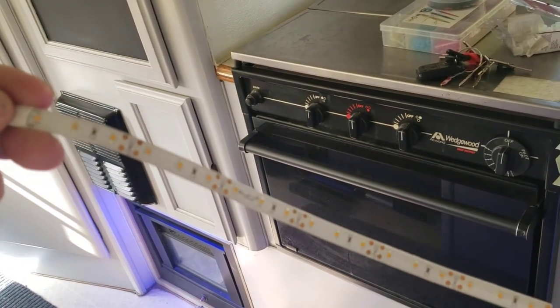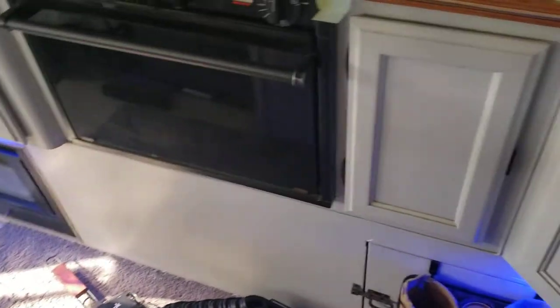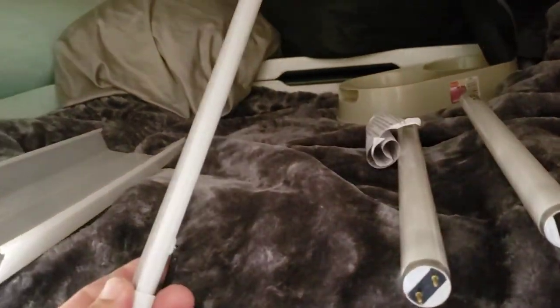I use these as an additional brake light in my boat trailer to add brightness in the rear. I use this one as the night light here.